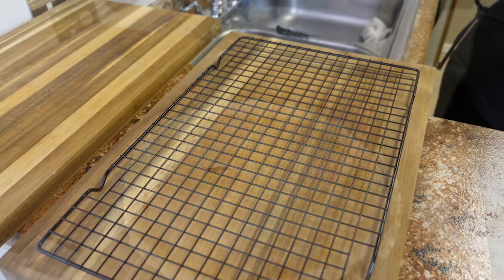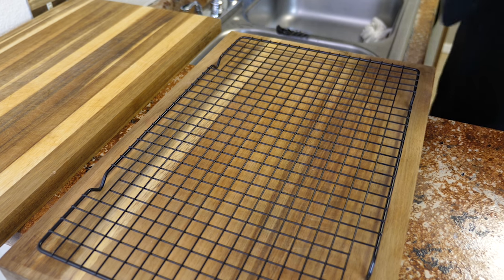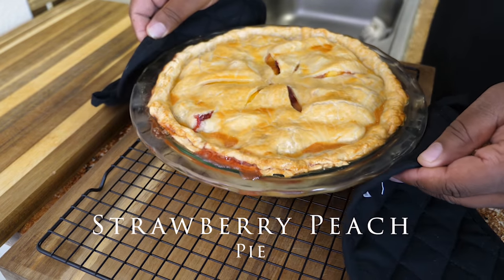Preheat your oven to 350 degrees and bake for one hour. After you're done, this is what you have right here. Here you go, guys — strawberry peach pie at its finest.